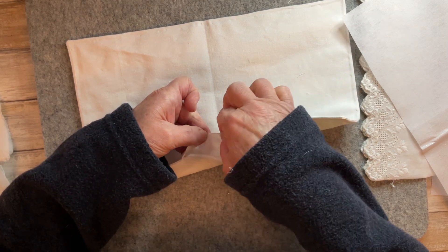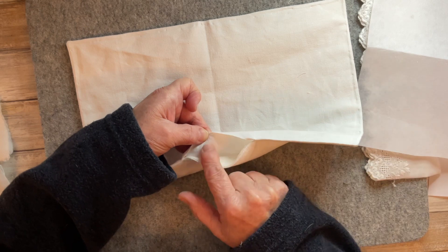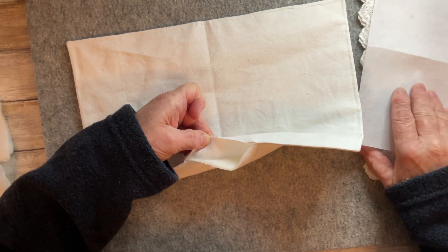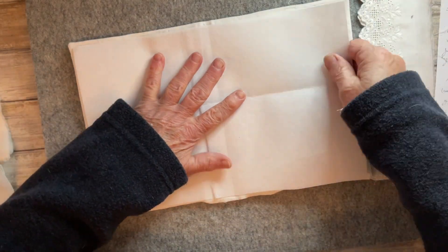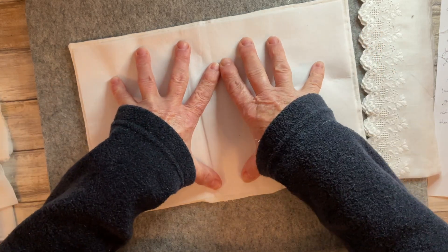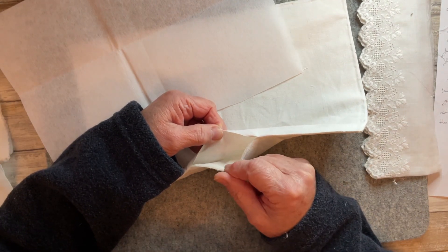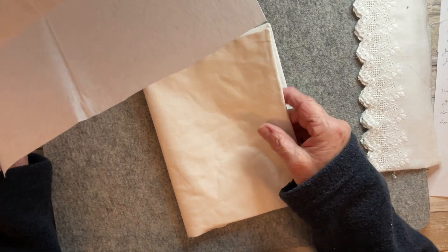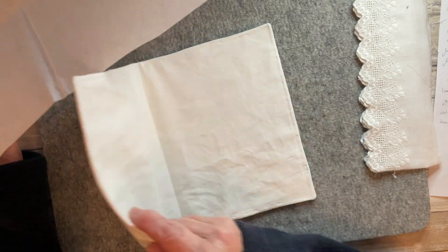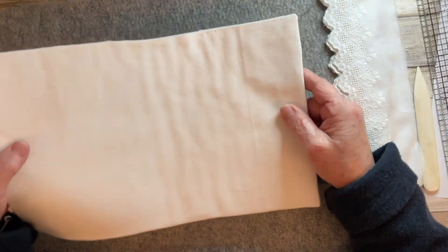I've got bonderweb on the reverse side here, so once I get the interfacing in place and iron it, the heat will activate the glue on the bonderweb and on the interfacing, giving me the rigidity I want. I'd like to fuse all those layers together, and then I'll close up the gap with my needle and stitch over the top. I've ironed that now and I'm really pleased — it's lovely and firm, just perfect for what I have in mind.